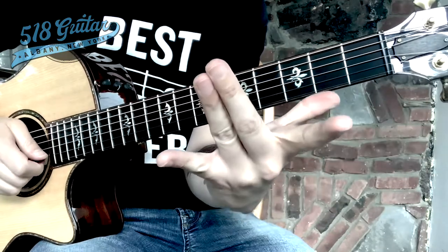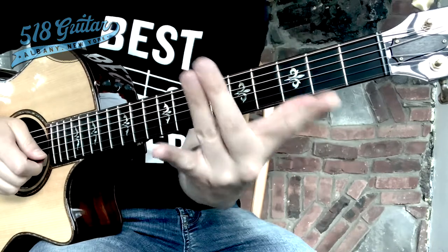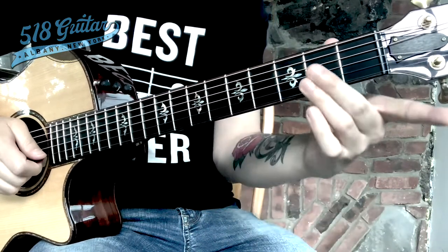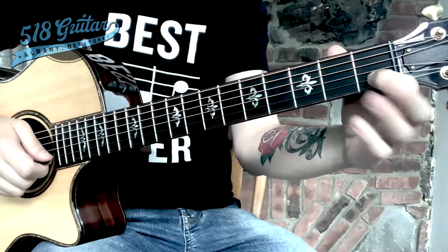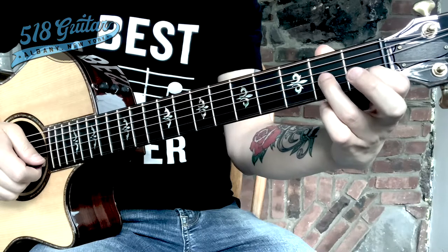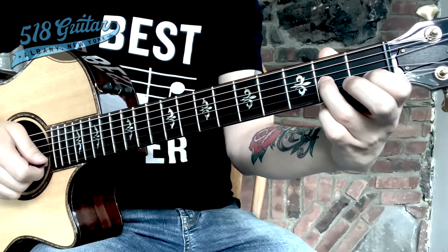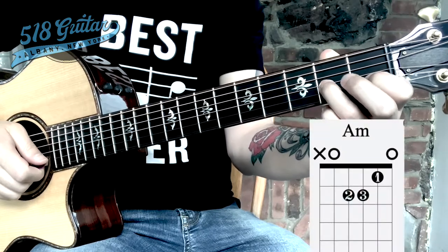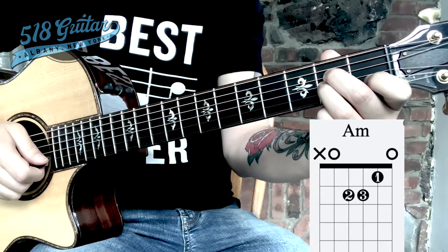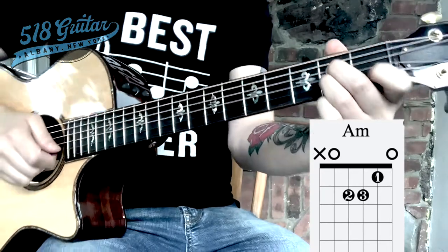Now you're going to bring your middle two fingers together — pretend they've gotten glued. There is not even a space between them. Bring those two middle fingers over. The ring finger of your left hand goes just before fret number two on string three, the third string up from the floor. And the middle finger, glued to the ring finger, rests on string four, also just before fret two. And there we go — that's our first guitar chord.